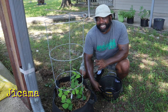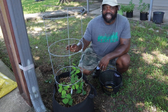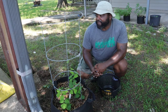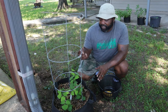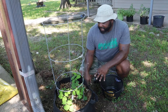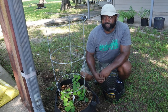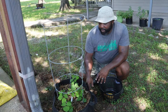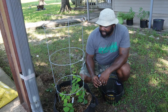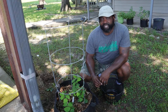This is our jicama plant. We grew it late last year and it didn't do too well, but this year we're off to a good start. It looks like it's a viney plant — that's something we didn't know until we tried it last year. We need to get it out into direct sunlight. Now that it has its flowers and is growing up, we're probably going to put it out next to the corn area in one of the empty spaces to get some good direct sunlight. I'm interested in seeing how it turns out because it can be used as a potato substitute.